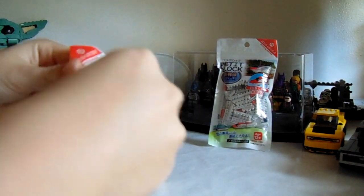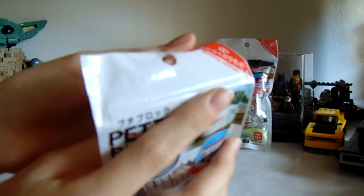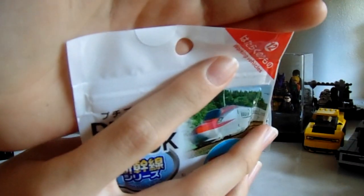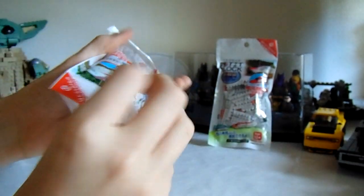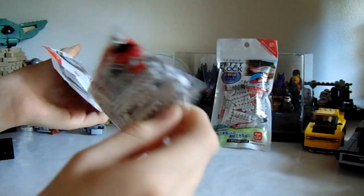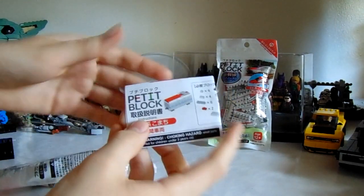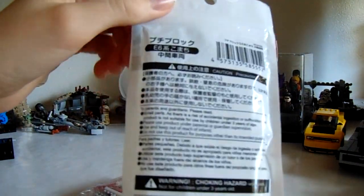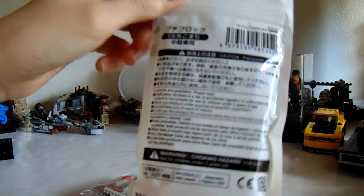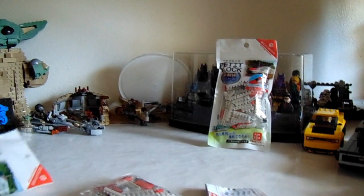The unbagging experience is pretty simple. There's a little sticker here — I don't know if the camera can see that — there's like a little white sticker there. Blends in. Rip that open and pull it out. There is one bag of pieces and then the instructions on the inside. The bag is in Japanese as well as English and I think Spanish too. I'm going to build both of these up and we'll take a look at them.